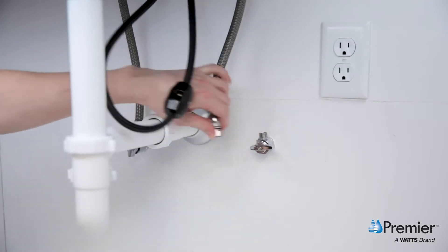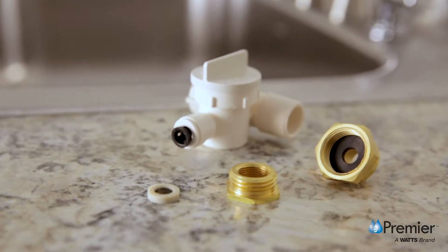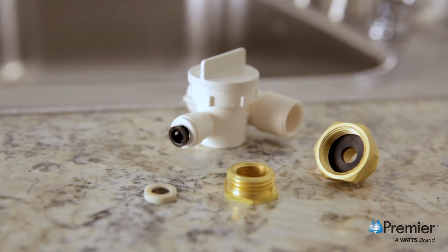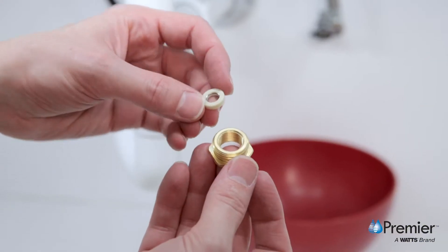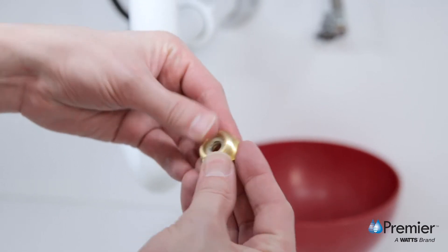Then disconnect the kitchen faucet hose from the cold water supply stop. The adaptive valve works with kitchen faucet connections that use a 3/8 inch or half inch compression connection. If your supply stop uses a 3/8 inch connection, start by inserting the white rubber washer into the washerless brass adapter.